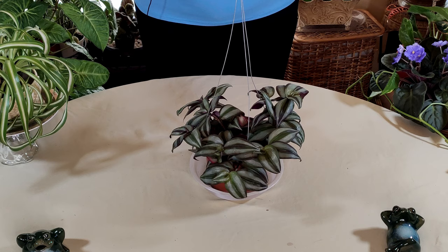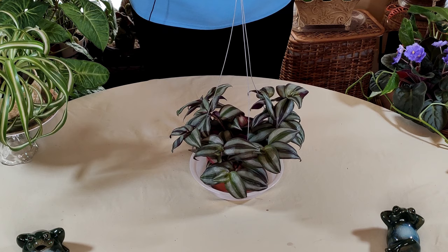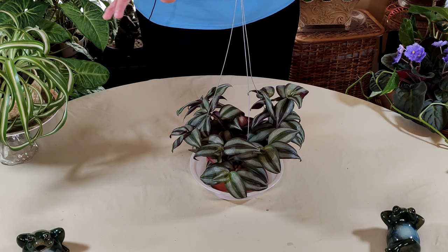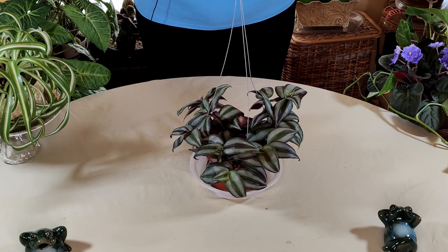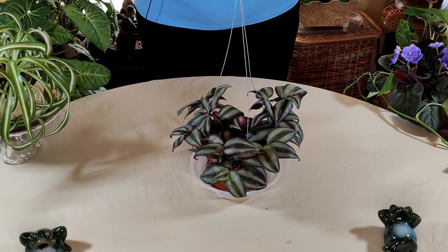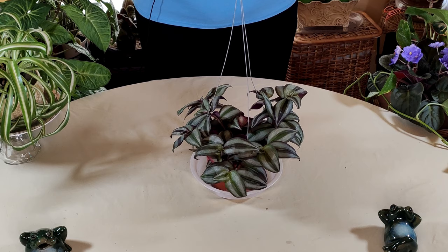For pests or diseases, they can sometimes get mealybugs, so keep an eye out. Spider mites can also appear and typically indicate the plant is too dry, since spider mites love very dry conditions. Misting helps with that. A healthy plant is more likely to ward off pests and diseases. If you do get mealybugs, I have videos on treating them. Generally, these are pretty hardy plants with few pest and disease problems as long as you're growing them correctly.